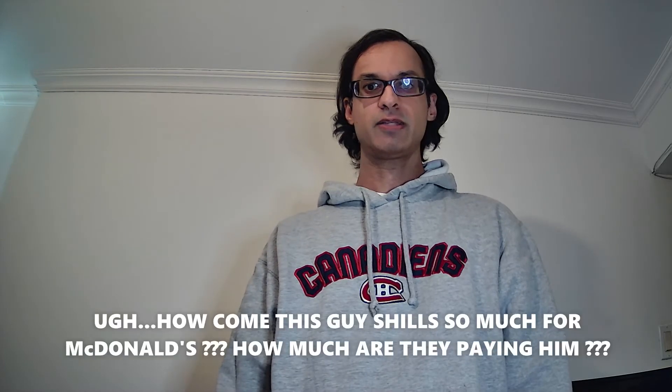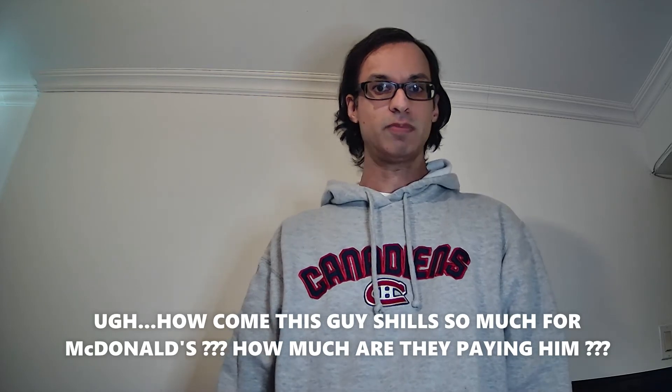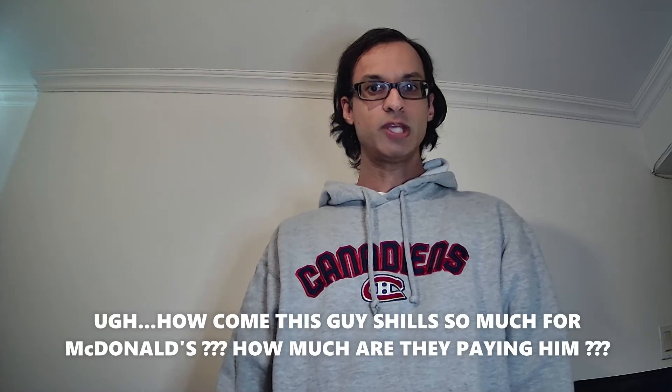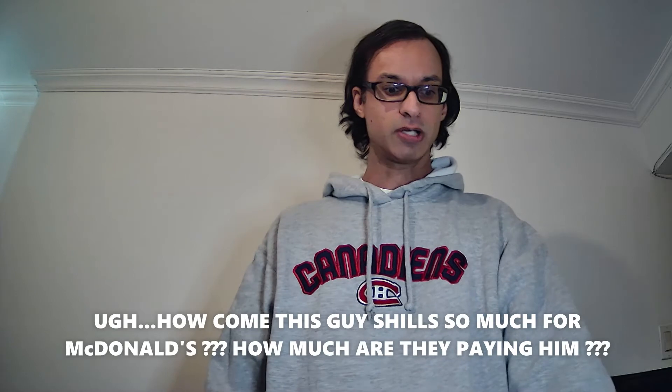Hey everyone, welcome to this latest in this unboxing series. If you'll remember, early on in the series I did some unboxings of various McDonald's burgers such as the Double Big Mac — which had five patties — and also a double quarter pounder with cheese. So this time we are going to unbox 10 pieces of chicken McNuggets.